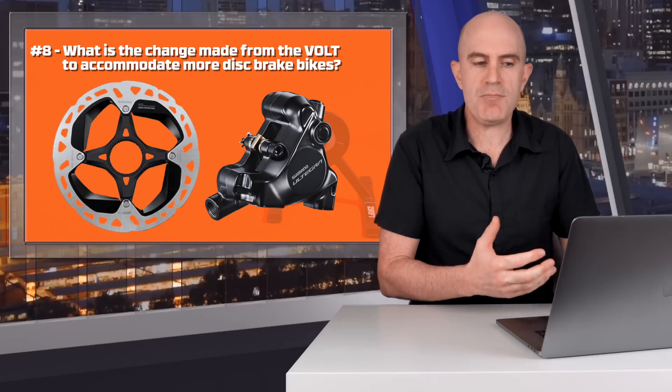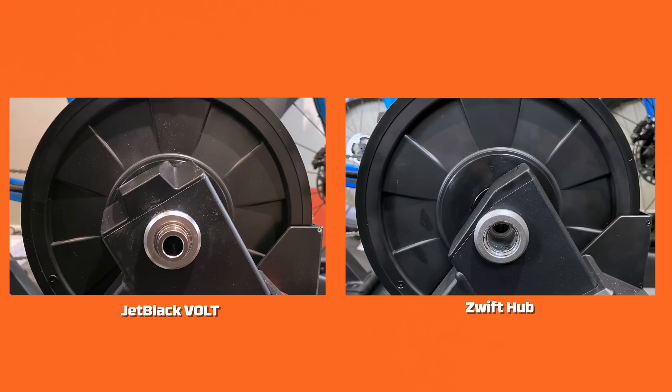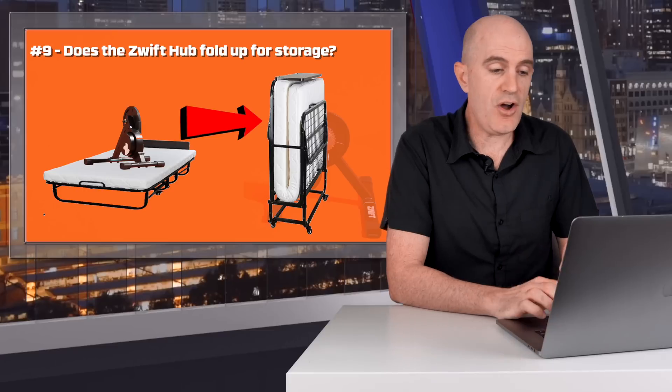Question eight: what is the change made from the Vault to the Zwift Hub that accommodates more disc brake clearance? Side-by-siding both trainers — the Vault on the left, the Zwift Hub on the right — the Zwift Hub has a lower profile through the relevant area, allowing for more disc brake clearance.